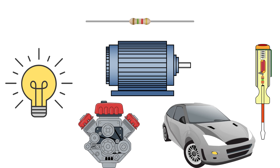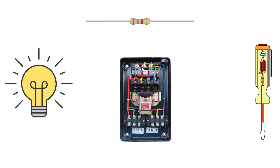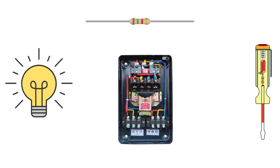Let me simplify it even further. Think of a motor as a car engine — you don't slam the accelerator to the floor as soon as you start the car, right? You ease into it. That's exactly what a starter does to a motor: it lets it start gradually, without stress. And that's it — you now know what a starter is, why it's important, and the different types used in the industry. This knowledge can help you confidently answer common interview questions and understand real-world motor control systems.